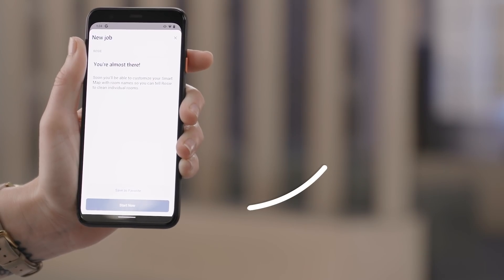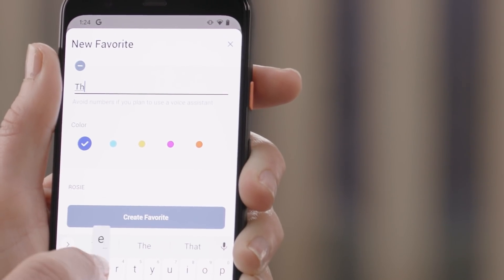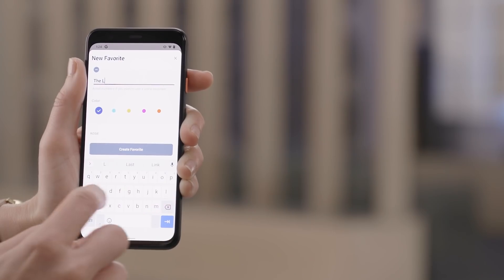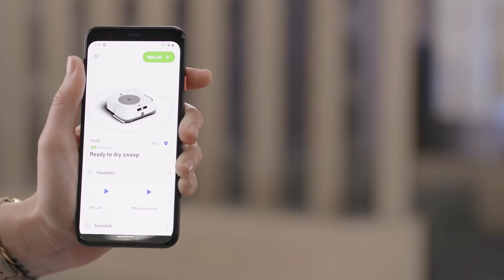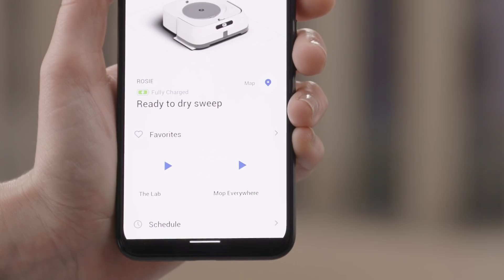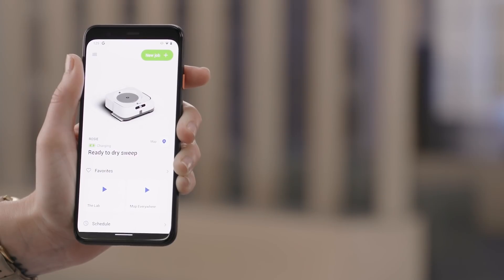Then tap Save as Favorite. Type in a name, select a color, and tap Create Favorite. After a couple of cleaning runs, your home will be mapped and you can set things up under Maps, such as rooms and boundary lines. Tap the Lab under Favorites to start. Afterwards, you can see the map in your app.